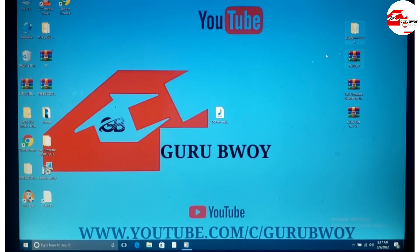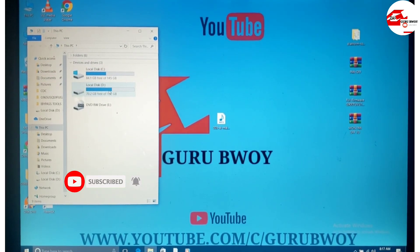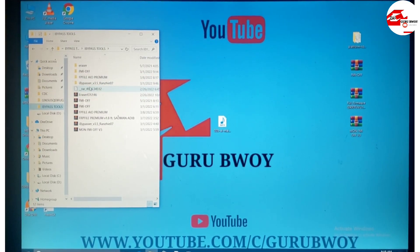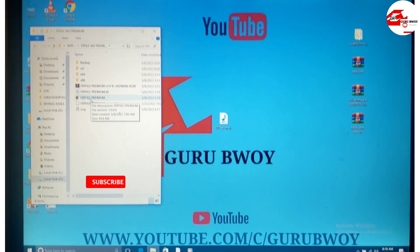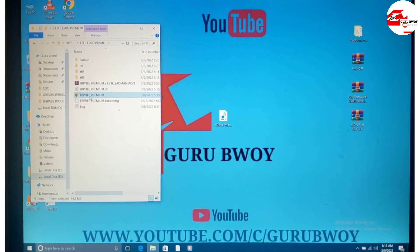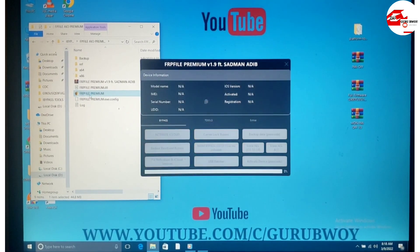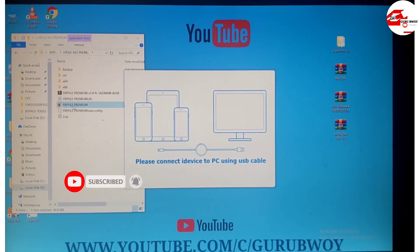The FRP AIO version is not working anymore — the service is down — so the premium version is working fine. Launch the premium and make sure to register your serial number. If your serial number is not registered you cannot back up your activation file. I'll put the registration link in the description and you can also DM me on WhatsApp to get your serial number registered.